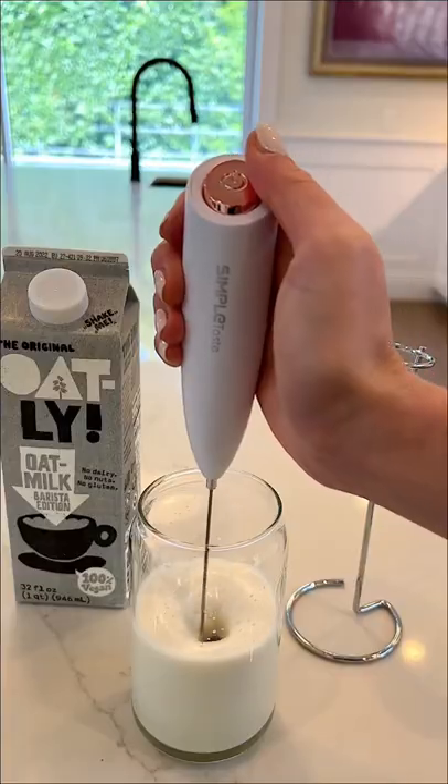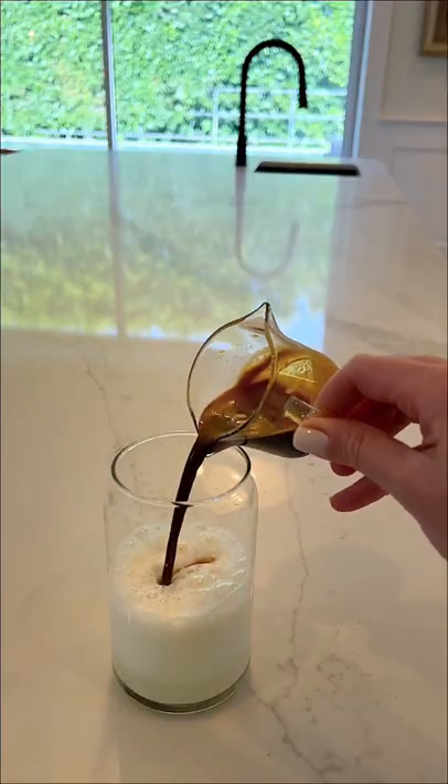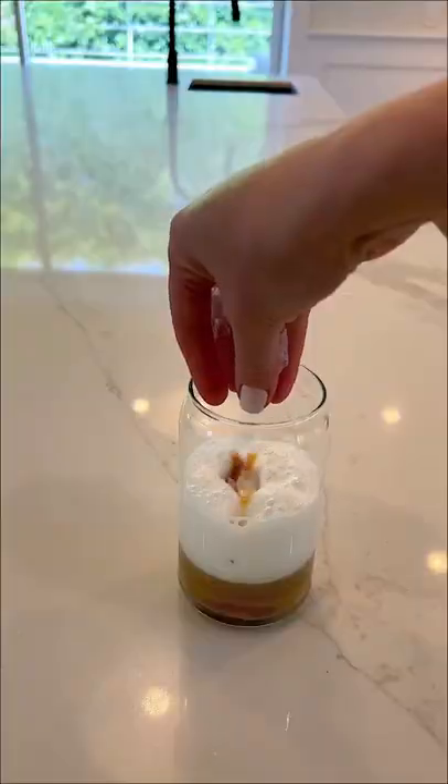My favorite milk frother is super easy to use, comes in a few different colors, and it's under $15. And we have these mini silicone ice cube trays that come in a pack of two for under ten dollars — I love the shape of the ice cubes.